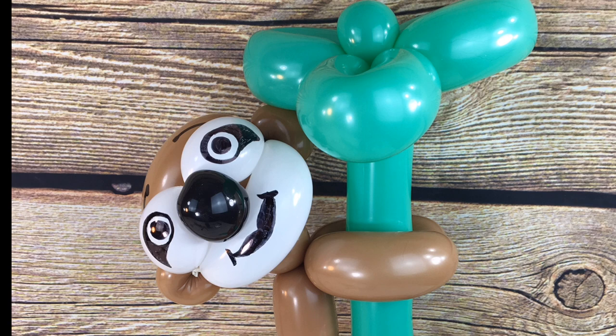Hi guys! Welcome to this week's video where I'm going to show you how to make a balloon sloth. What you need for this one is a Mocha Brown 260, a White 260, a Black 260 for the nose, and a Green 260 for the tree, whatever shade you want. This is Spring Green.